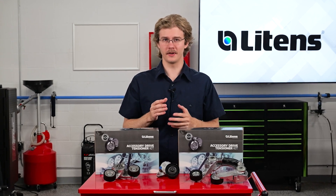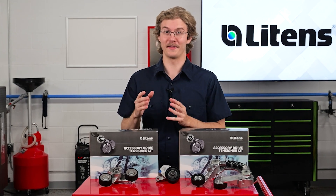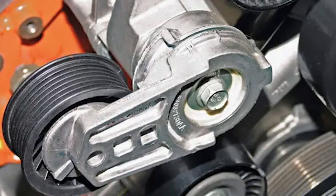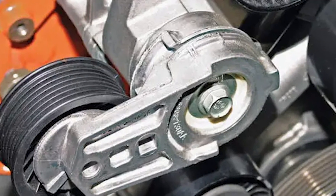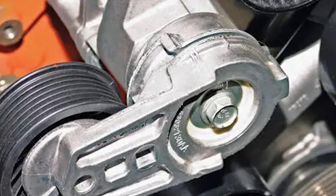When inspecting a belt tensioner, there is a right way to do it. Unfortunately, there is a wrong way that might be easier, but it can cause a comeback. The wrong way to inspect a belt tensioner is to look for indicator marks on the body and the arm of the tensioner.